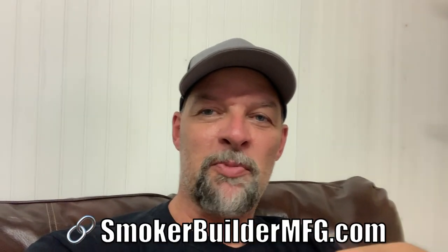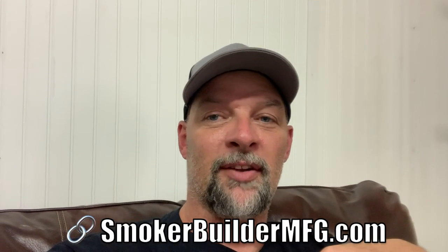Cook something, would you? For crying out loud. Go over to smokerbuildermfg.com and get yourself some parts so you can build your own drum. See ya.